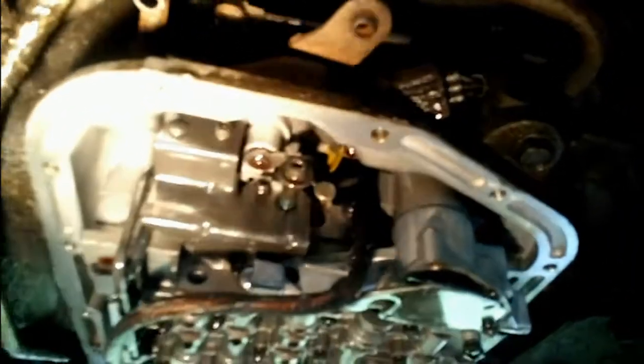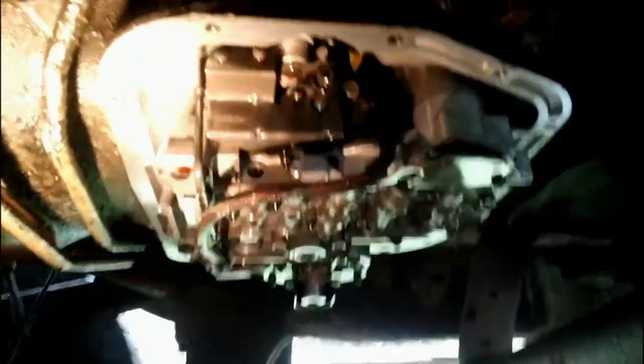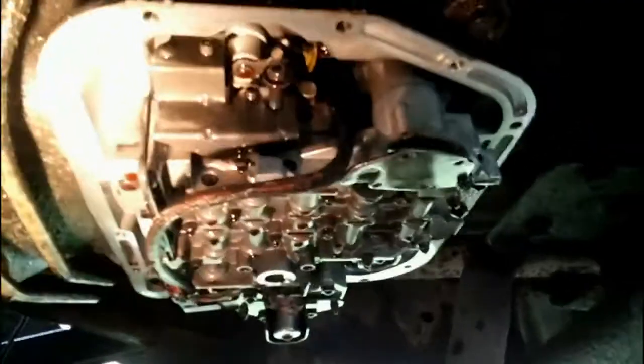I got a flashlight. There's the line I got to replace — it's pretty rusted, and right there you can see where it's really rusted. It was leaking, basically spraying transmission fluid everywhere. So I took all these pieces off to get in here and pop all that off.